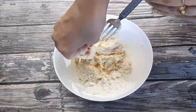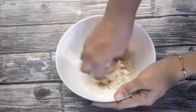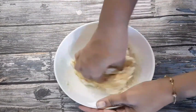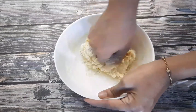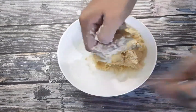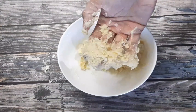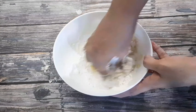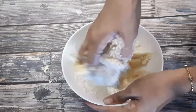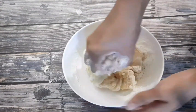Now I will shape the dough. Make a shape with the dough. This has oil, and if you add salt to the oil, I am adding salt.